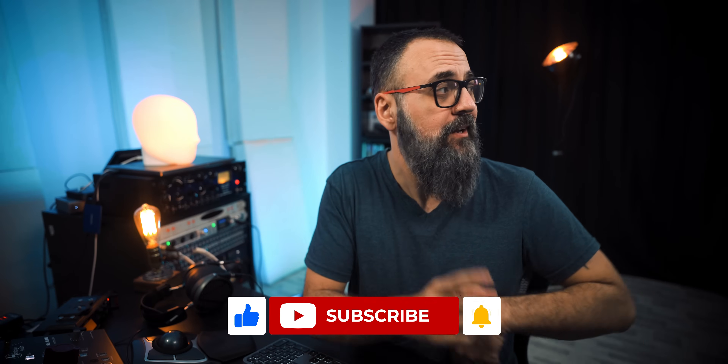All right my friend, let me know if you have any questions or comments — leave everything down below. Don't forget to share, like, and subscribe to the channel if you're not already. Until next time, take care and see you.